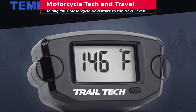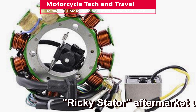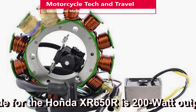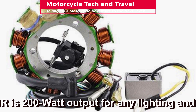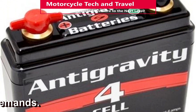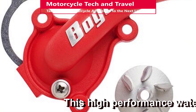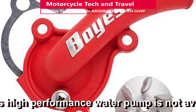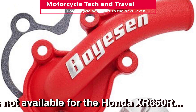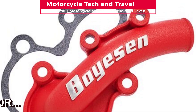Fans are usually thermostatically controlled, and the fan motor draw requires an adequate battery and stator capacity. Most dirt bike stators have a low output at idle and lower engine speeds, which is not helpful in traffic — a battery would be important for fan operation at idle or in stop-and-go traffic. If available, a high-flow capacity water pump might be helpful, though they're not often available for motorcycle engines and require a radiator volume that can handle the higher flow rate. The entire cooling system would have to be in top condition and suited for the additional flow rate.